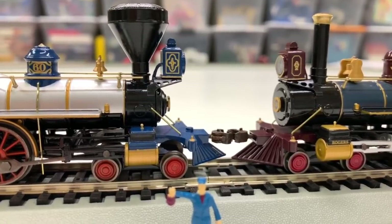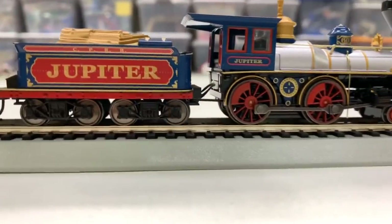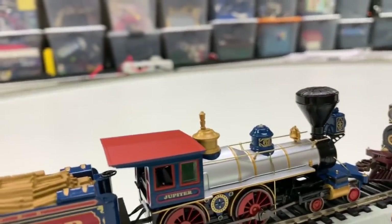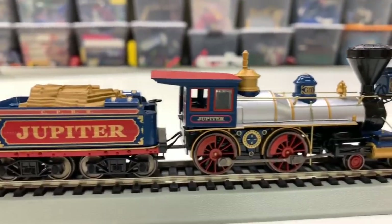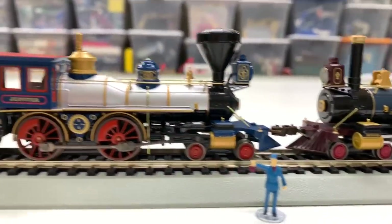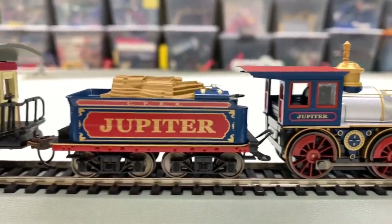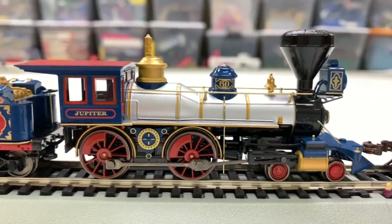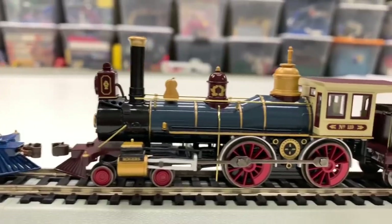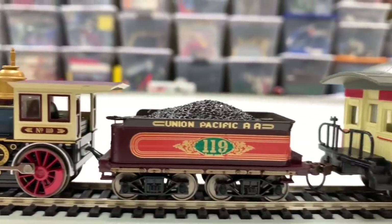I am thoroughly enjoying this — this is great. These locomotives look great. Looks like I might have pulled the cab — that was me, I need to fix that. There we go, that looks a little better. Got to be careful taking these out of the box — I was not careful enough. These just look remarkable.